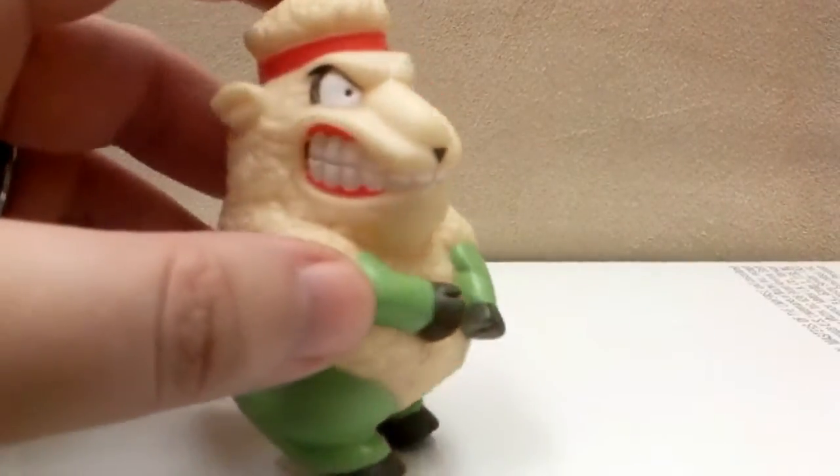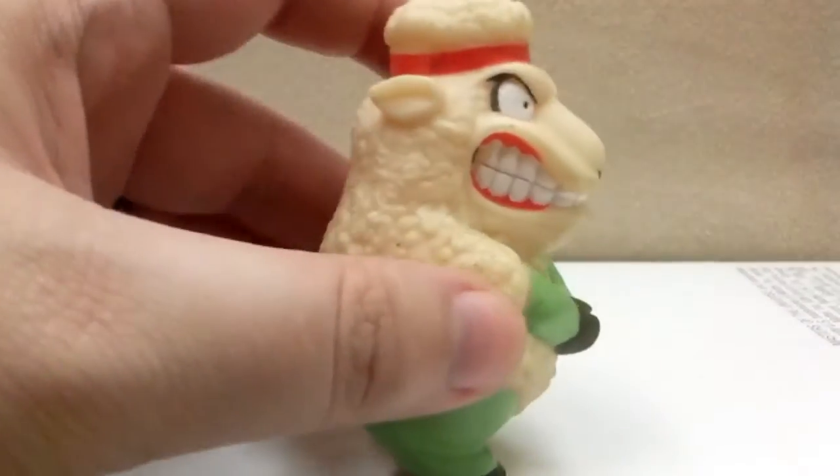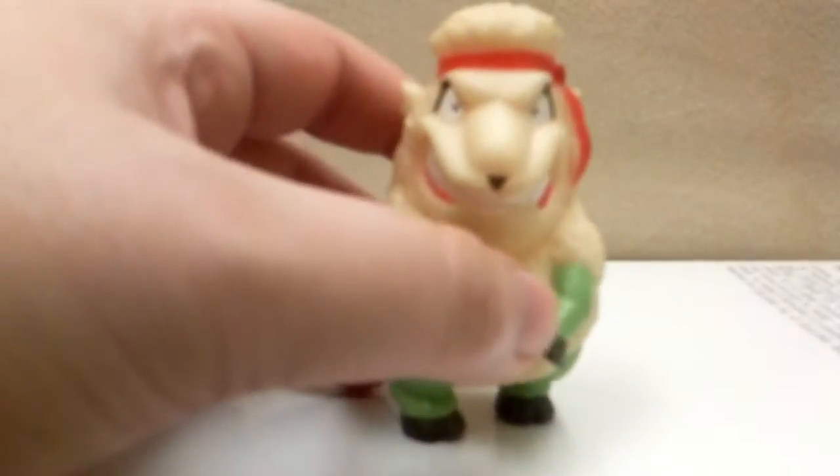He's got these green sleeves - he looks like a soldier. For those of you that aren't familiar with Barnyard Commandos, they're made out of soft rubber, kind of like a dog toy. Kind of got that Food Fighters feel to them. But he's really cool.